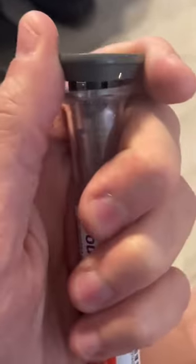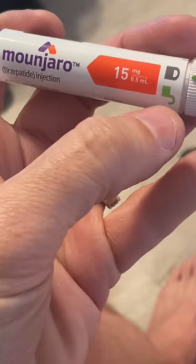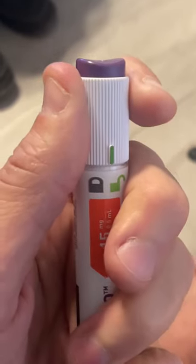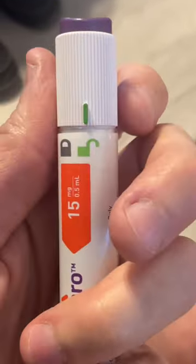Right now I'm going to take off the gray cap. If you have this, you can just remove the cap and you'll see the needle inside the plastic at the top. You're going to see this lock mechanism — gray is going to be locked. You're going to turn it over sideways to the right to the unlocked position, just like that.